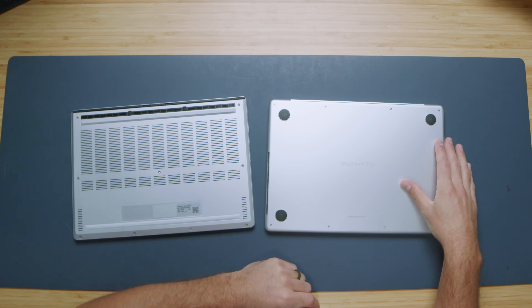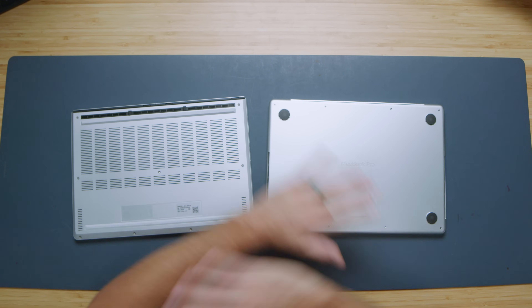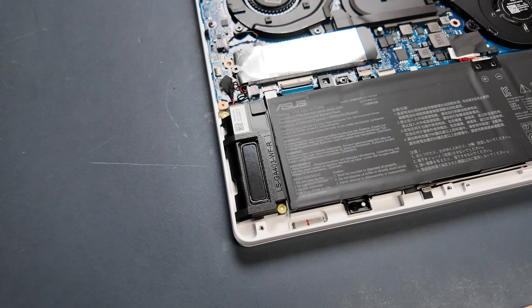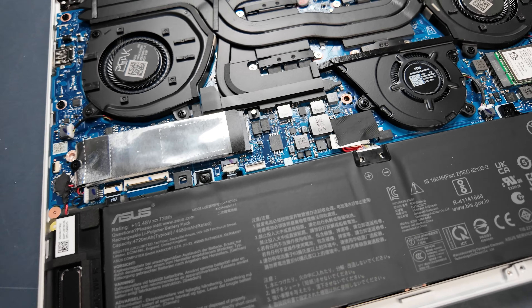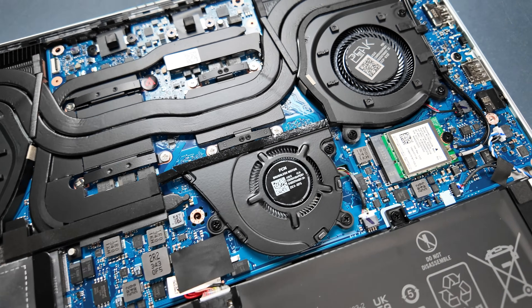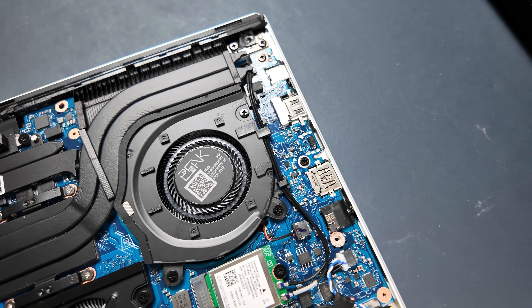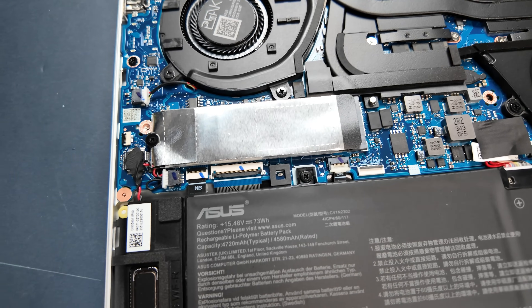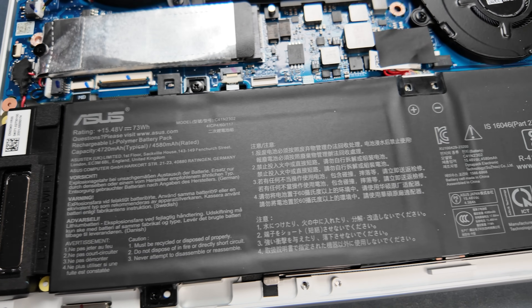Flipping the laptops over, the MacBook Pro's bottom cover reveals no upgrade options — just big black blocks with nothing you can upgrade. The G14, however, has an M.2 slot so you can upgrade the boot drive. If it comes with one terabyte, you can swap it for two or four terabytes, reinstall Windows, and have a much larger storage capacity. For the MacBook Pro, you'd have to purchase the storage configuration you want at the store, which gets very expensive.